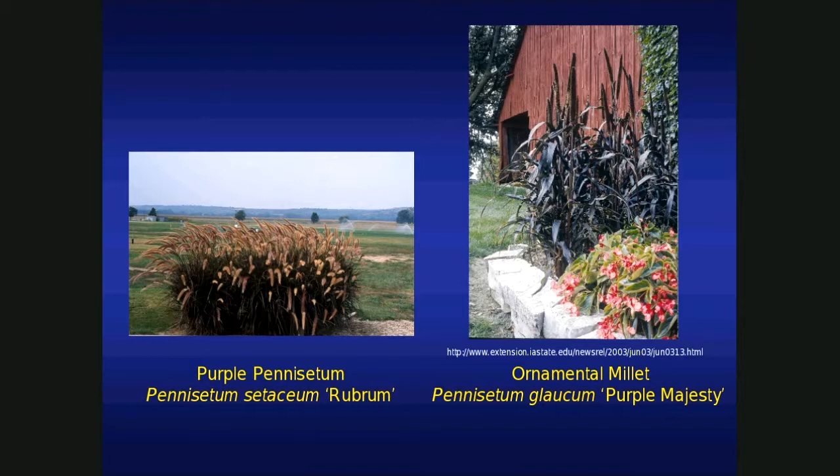On the other side, we have ornamental millet, if you're a fan of coarser texture. Again, a true annual. This one's available at Bluebird Nursery in Clarkson, Nebraska — I think they hold the patent rights on this one. But if you're a fan of coarse texture, purple foliage — ornamental blue millet.